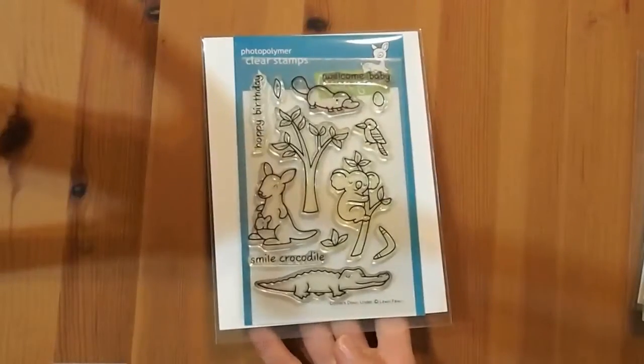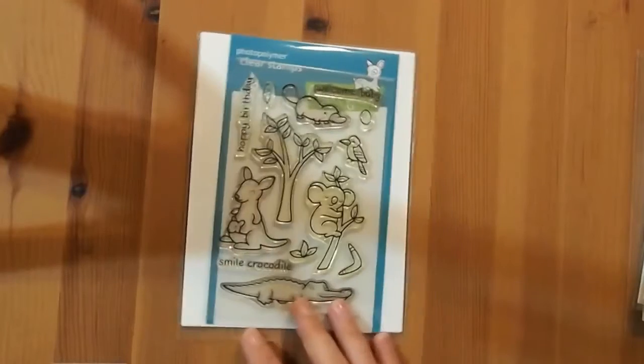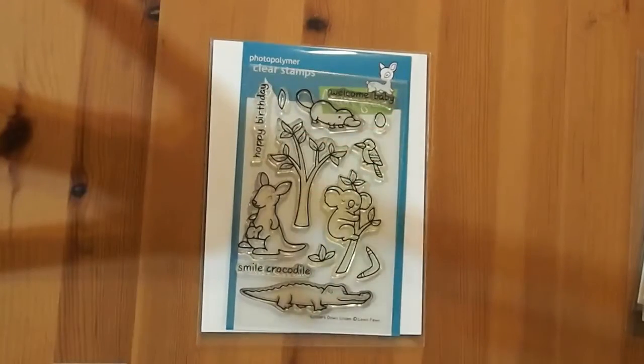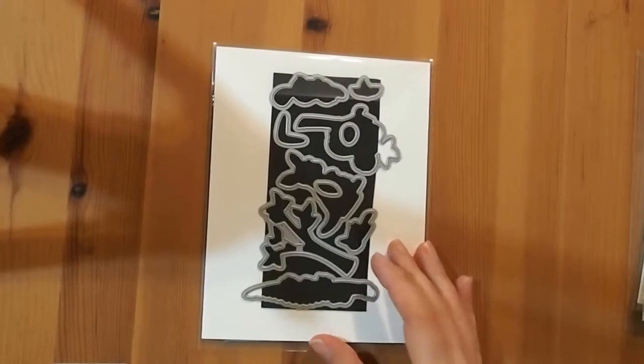I also got the dies for Critters Down Under. I've made a few cards using this gum tree and let me tell you, it is painful to cut out — it really is. Every time I use it I want to use like five of this tree. The rest of the images aren't too bad but that tree was killing me.